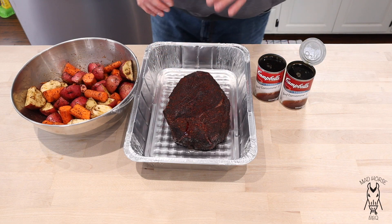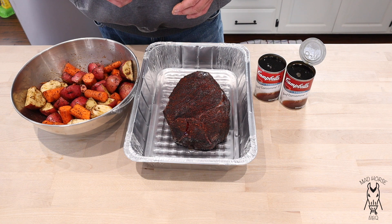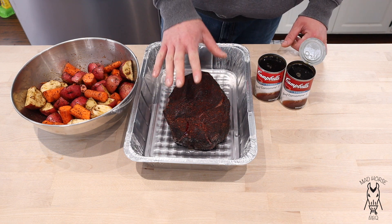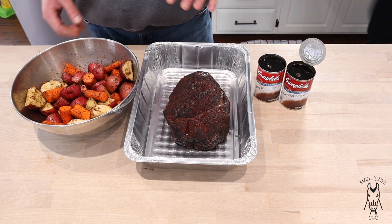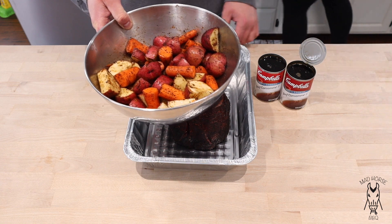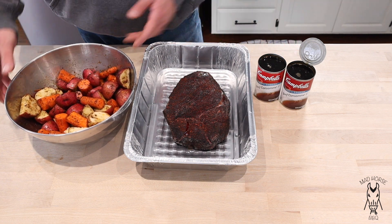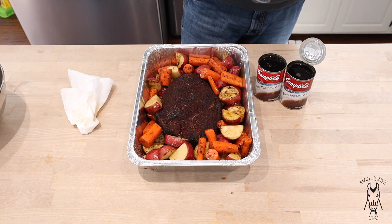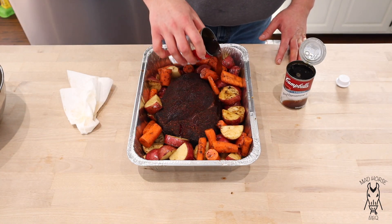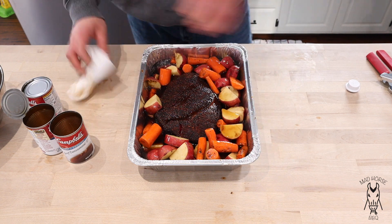We've got the roast in a disposable pan. The next step is pretty much how you would put a pot roast together in a crock pot. I smoked this first for about three and a half hours and now we're going to put it in this pan, add some veggies, pour in some beef consomme, then cover it in foil and finish it on the Pits and Spits. I've got about eight or nine small to medium red potatoes and about eight whole carrots all cut up. I put a little vegetable oil on them and dressed them up with a little Hardcore Carnivore Red and Black. Let's go ahead and put these in over the roast, and then I'm going to see if two cans of beef consomme will be enough.